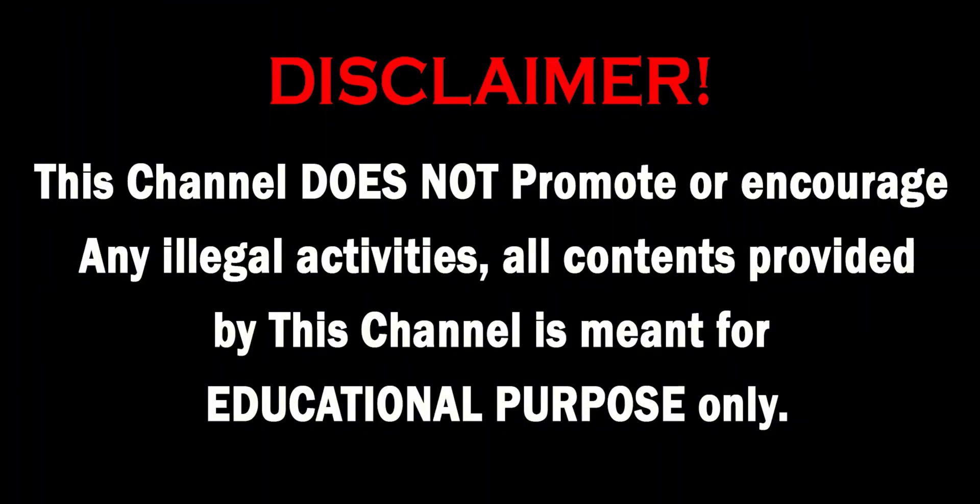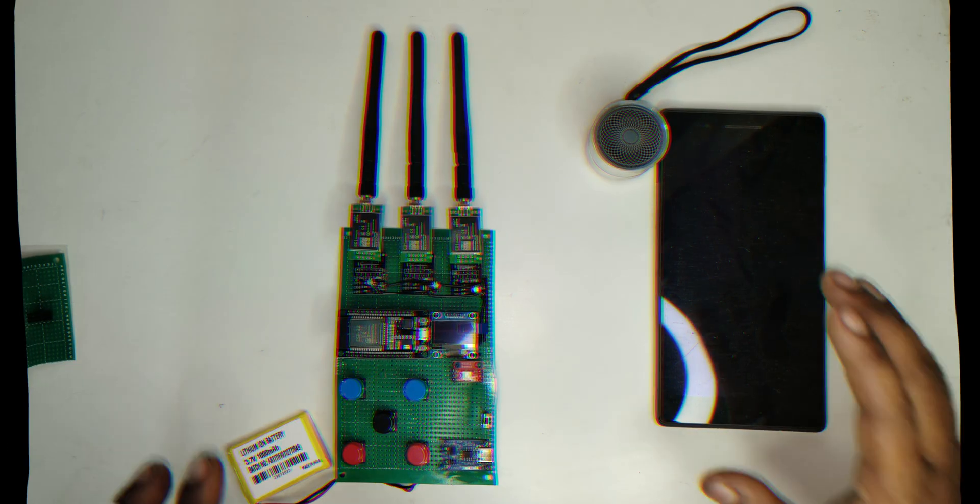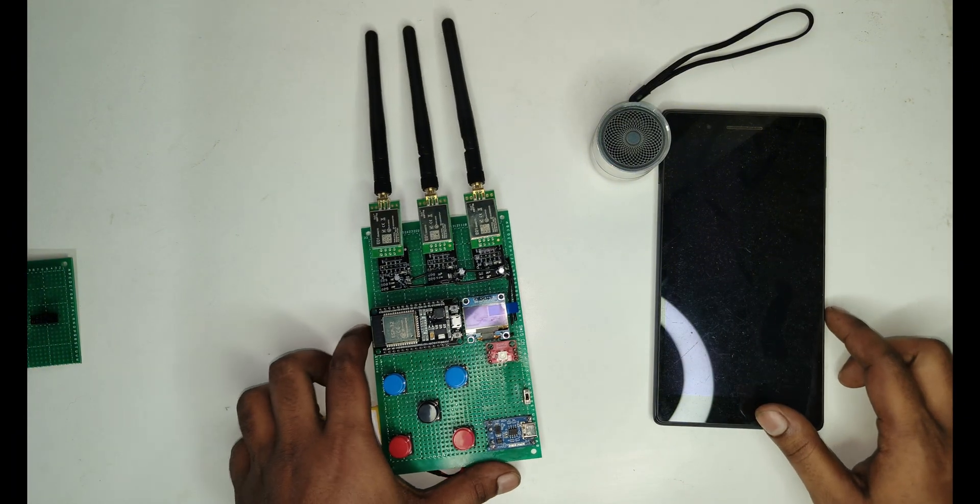In today's video, we are going to look at long range NRF modules used in an NRF sniffer. We will learn how this device works and how you can build it yourself.